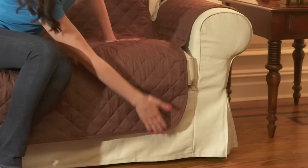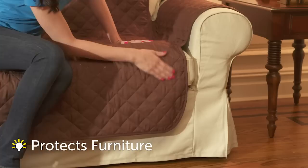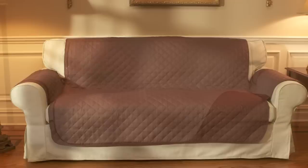The high quality soft quilted design protects the seat and back surfaces from hair and dirt. And unlike most furniture blankets that only come one-sided, this cover is reversible.